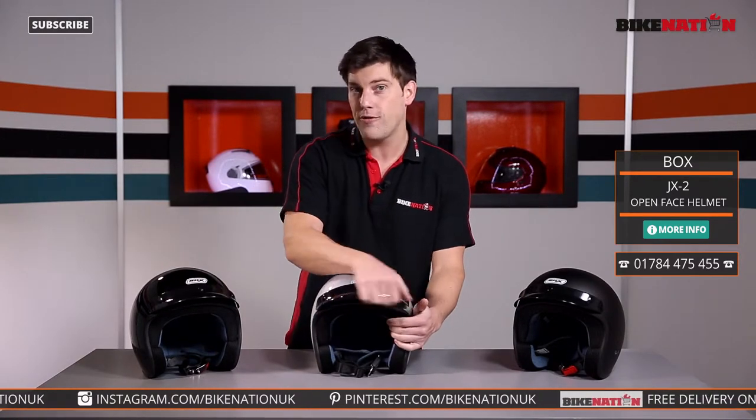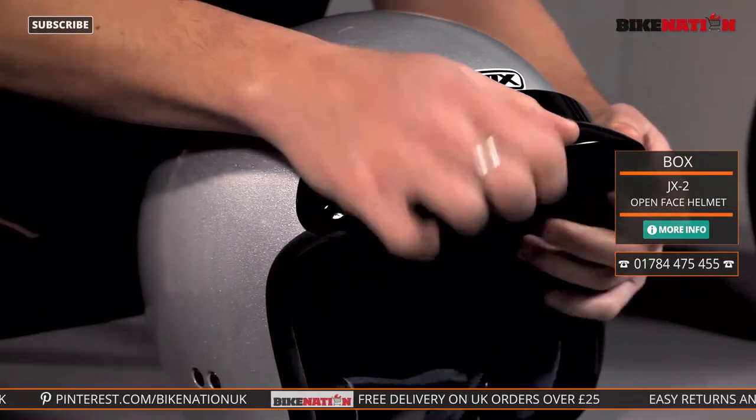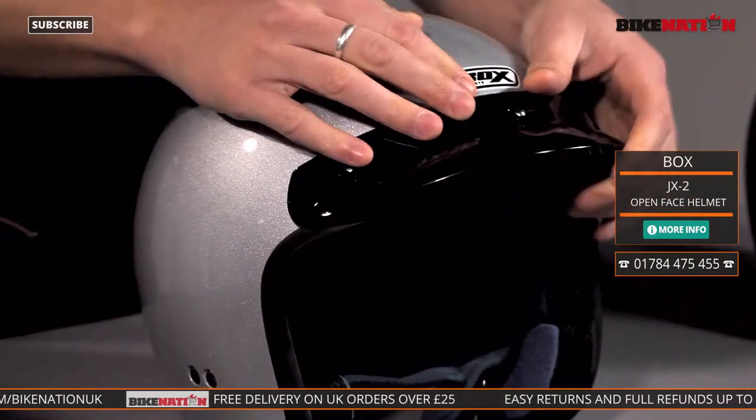You can take the peak off if you want to. It's got these little poppers on it — simply pop it off and then pop it back on if you want. That is entirely up to you of course.